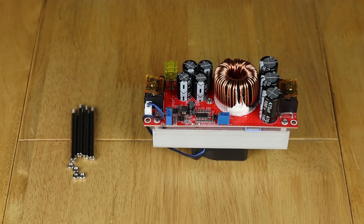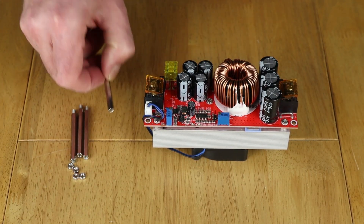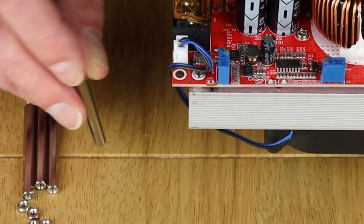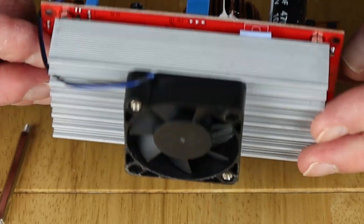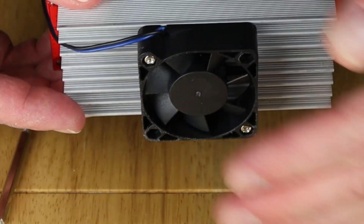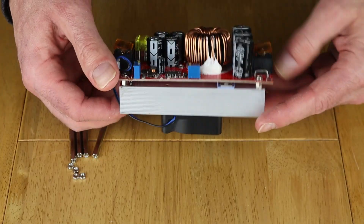When you empty the box, this is what you're left with. Over here I've got these little posts that connect to the corners of the main board to help raise it up. The reason for that is it's got a fan underneath connected to the heat sink, so you've got to give it plenty of room so it can suck air in and keep it cool.